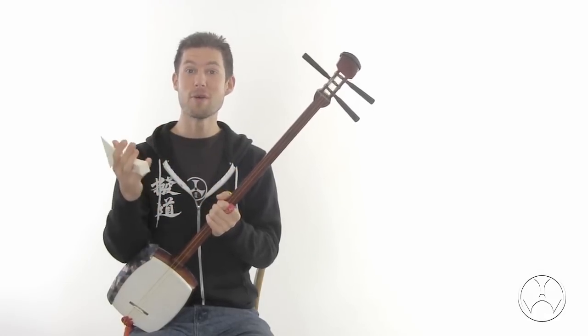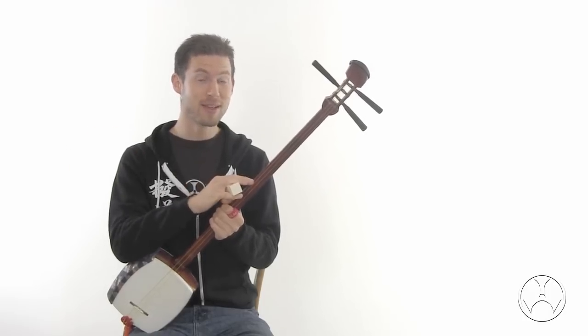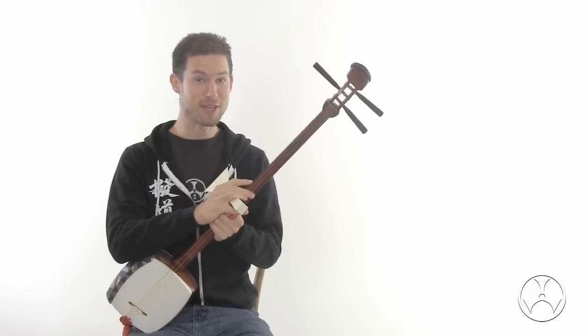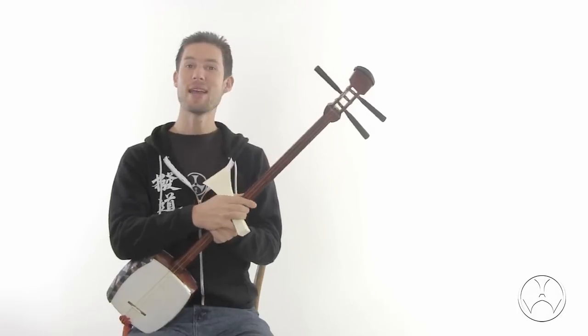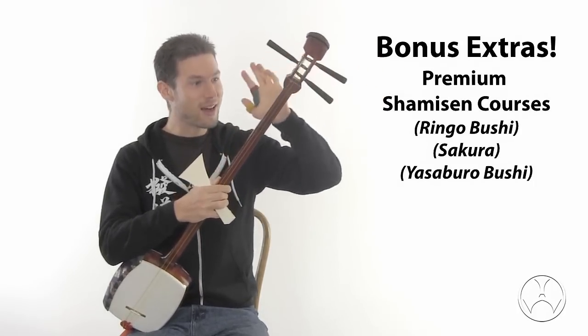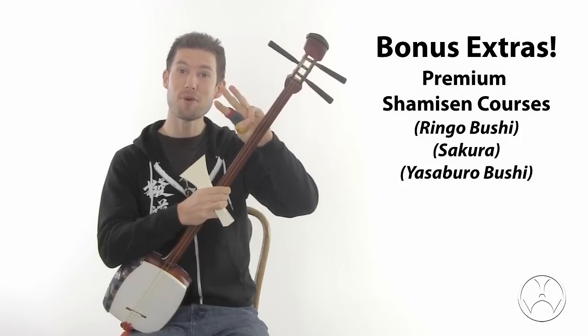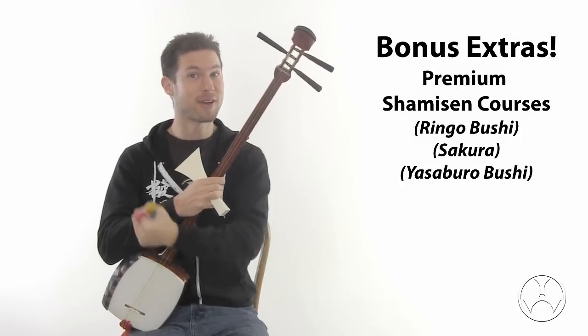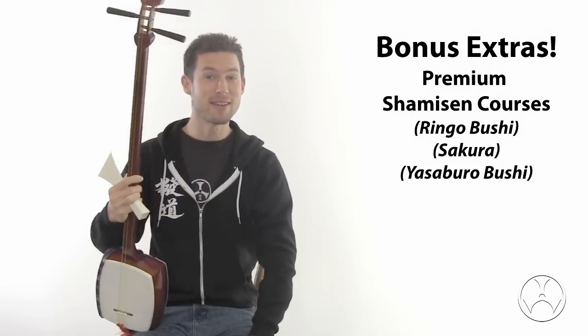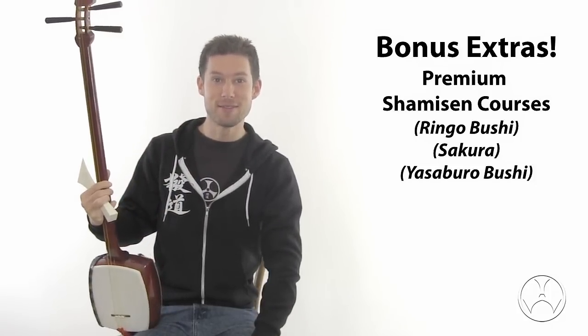Whether you're a complete beginner or an experienced musician, if you're just starting shamisen with this, you will enjoy the experience. And not only that, I am including a bonus! For those getting this shamisen, I'm including three premium courses to help get you started. So don't delay — go to bachido.com and start shamisen very soon.